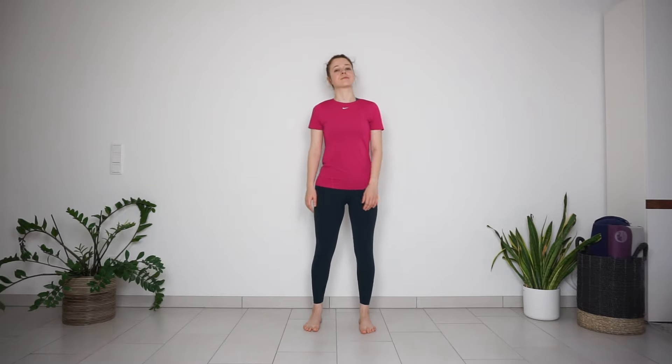Welcome to 5-minute yoga stretch for shoulders and back. You don't need anything for this practice except comfortable clothes.